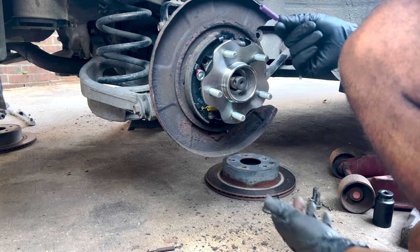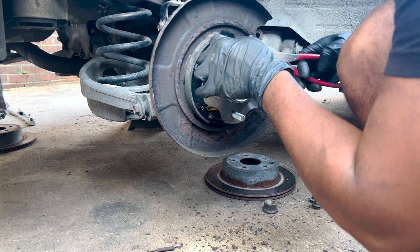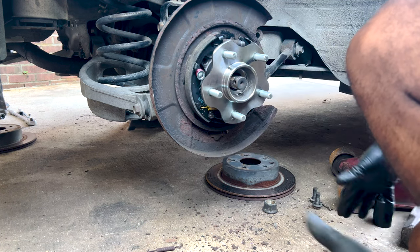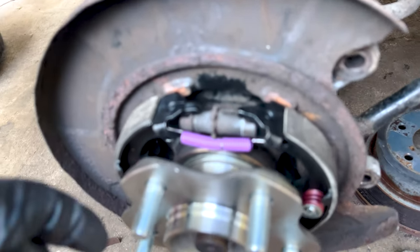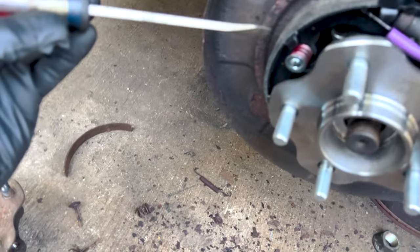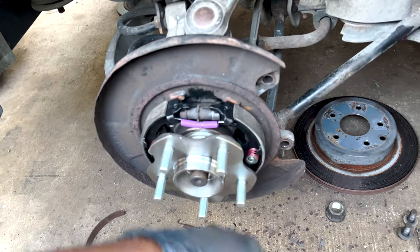This one goes up top and it's fitting a lot better — the one up top goes in easier than the bottom for sure. See, that's already done. You know you did it right when you see these tabs on this plate — there's a tab there, a tab there, and one here. The shoe has metal hooks that lay on those tabs — that's how we know we got it right.